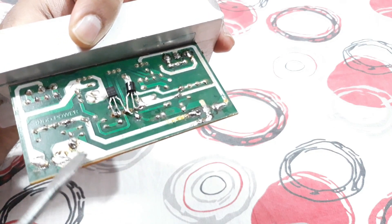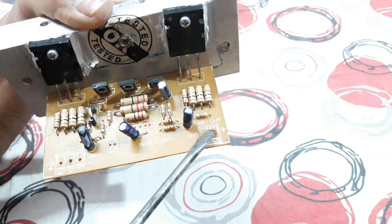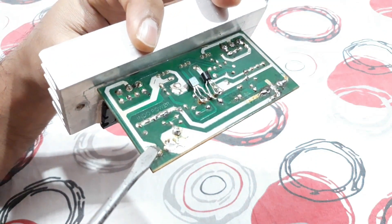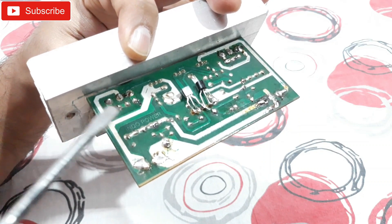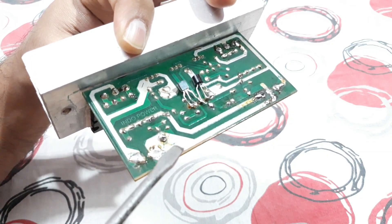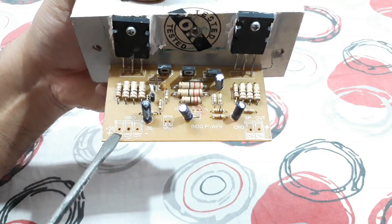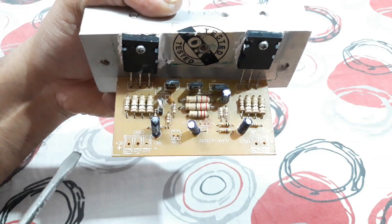On this side you can see the speaker output — that's the positive and that's the ground. The positive is connected to the middle of this transistor and to that small transistor too. That's the positive output and that's the ground. On this side, that's the power supply input — a 36 volt DC supply.